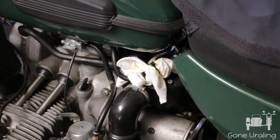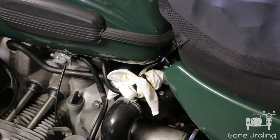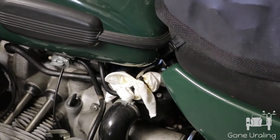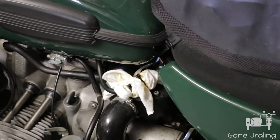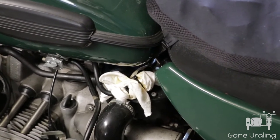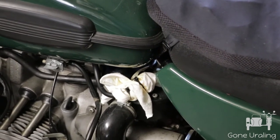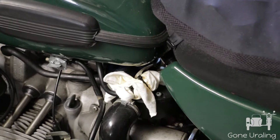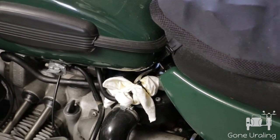Well, not all modifications work out. I decided to replace the crossover fuel line on the tank with one of those quick-couple ones. I ordered one from a Euro dealer to see how it would work, installed it, and thought everything was going to be great — looking forward to being able to take the tank off without having to completely drain it. Unfortunately, I kept noticing the smell of gasoline around the rig.